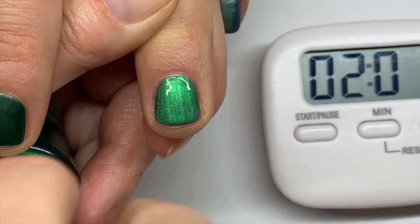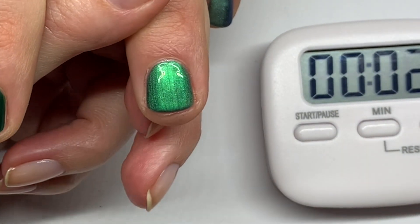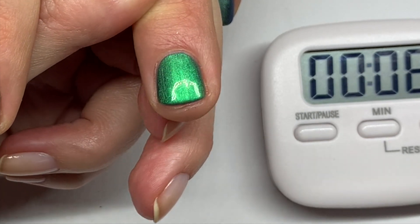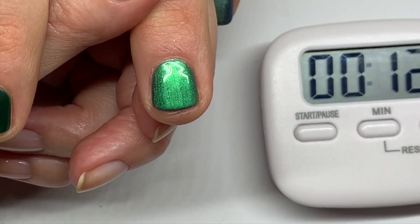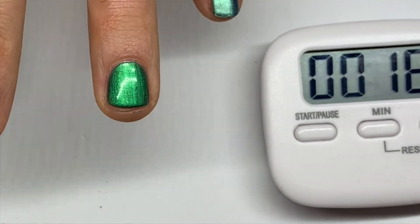Look at that skill — applying the second color coat now. I really like this color. Too bad none of my clients want it. Let's let this dry. Oh dear, Dazzle Dry.